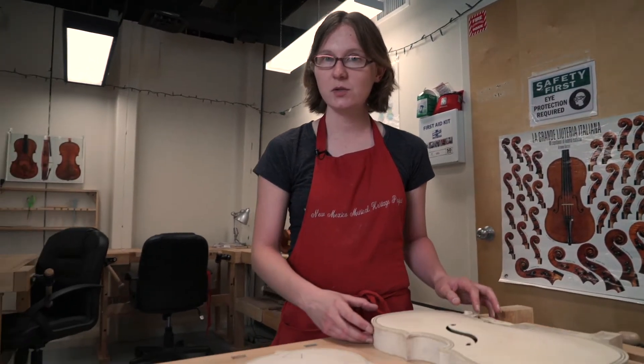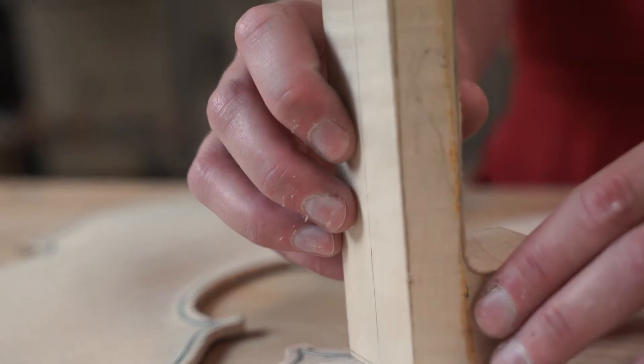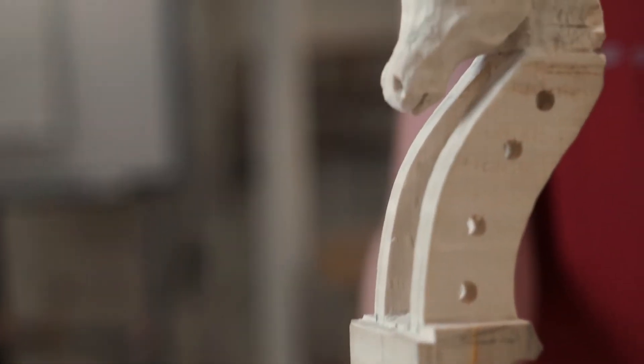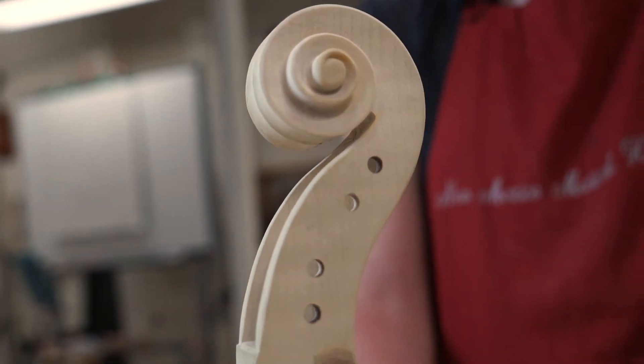Here's some of the students' work — all pretty typical examples of what you'll see coming out of this shop. Over here, one of the students opted to do a horse scroll rather than a traditional design.